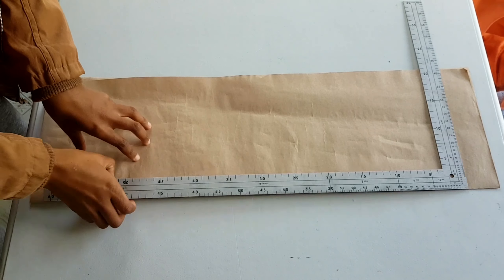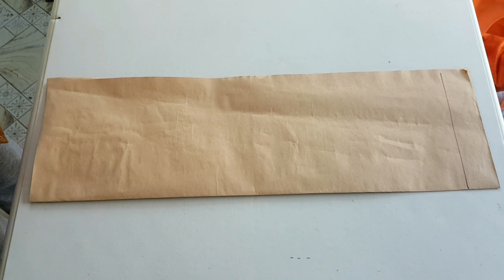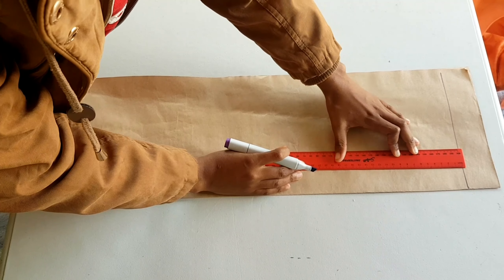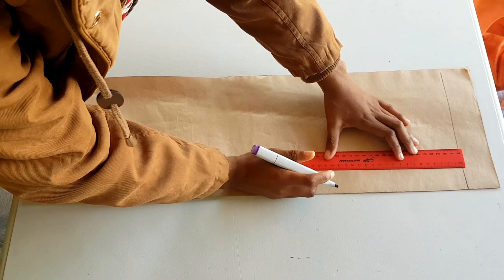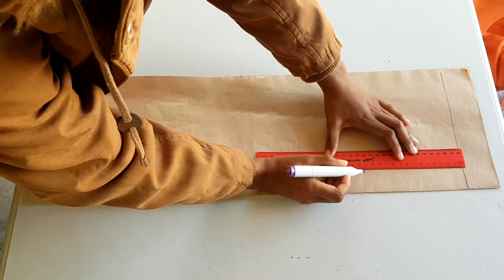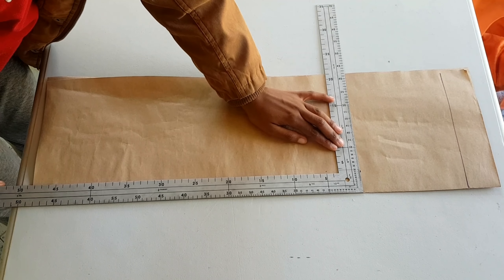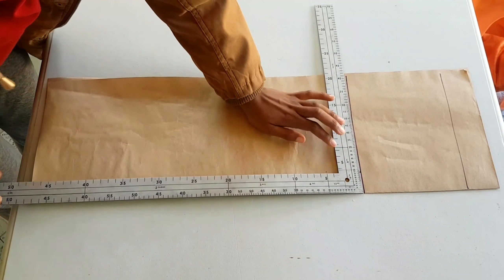That will be our sleeve head line. Next, we measure down our sleeve head height — remember that measurement, 20 centimeters — but we minus 5 centimeters from it. So 15 centimeters down from the grain line is where we draw our next line, which is going to be our bicep line. We square across.